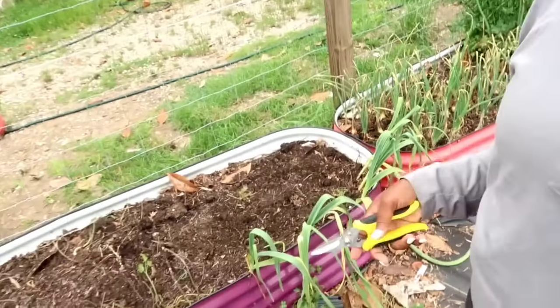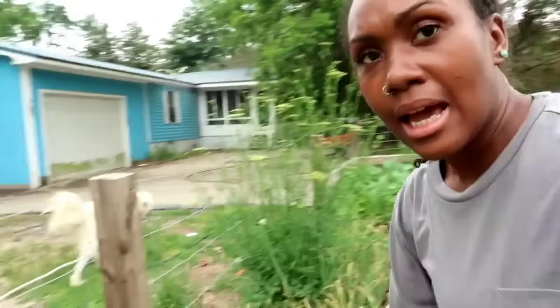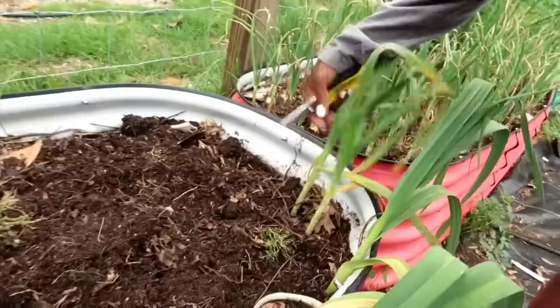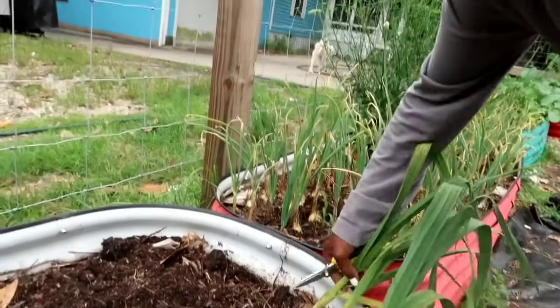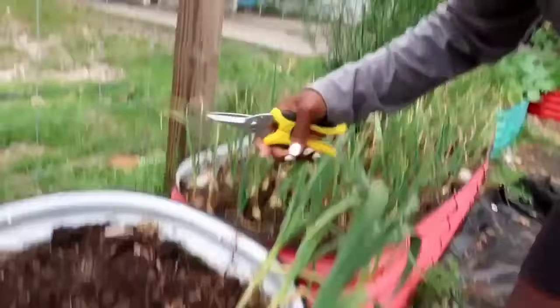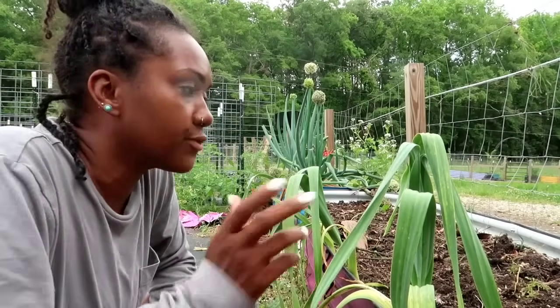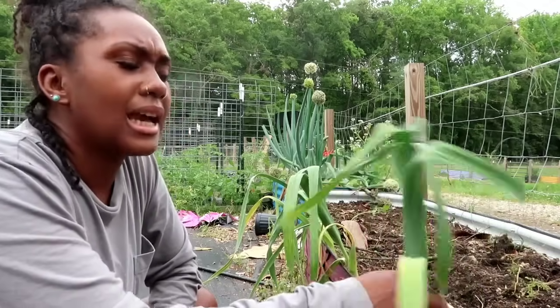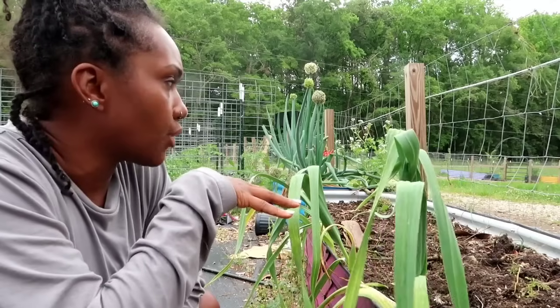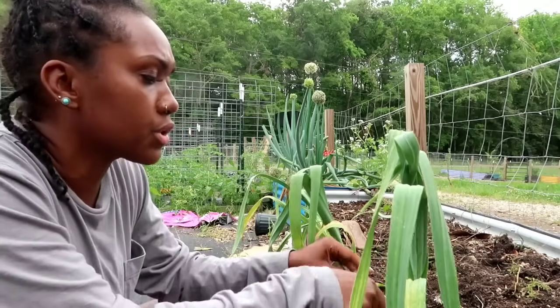Before I do that, I'm right here at the front of this bed where in my last video I pulled all of these onions. There was garlic here that I wasn't pulling yet, but today as I was cleaning up this bed I saw that these garlic have actually fallen over and are really yellow, so I'm going to harvest these. This is garlic that I transplanted from other areas of my garden. I did see a few grubs in here when I was harvesting onions.